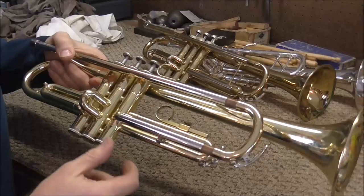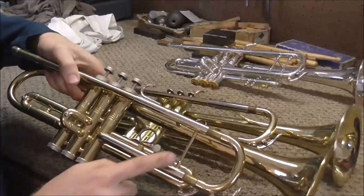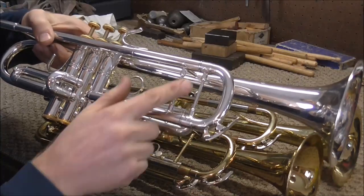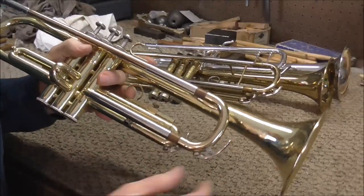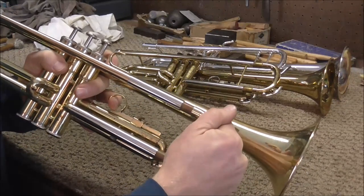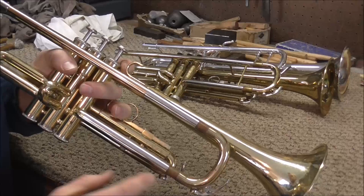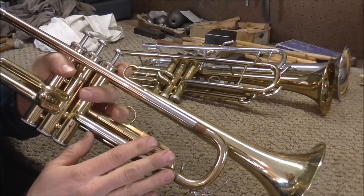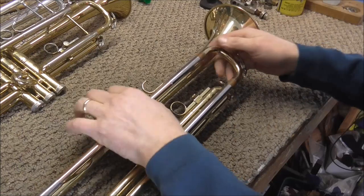An important thing on this trumpet — there are no braces here. You can see that this trumpet has one brace and this one has two. Since this trumpet has no braces, it's going to flex easier, so you can kind of twist it back and forth. You want to be very careful you don't do any damage, but if you're careful, you should be able to get it out.